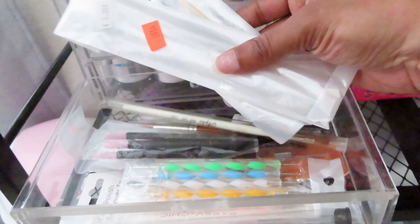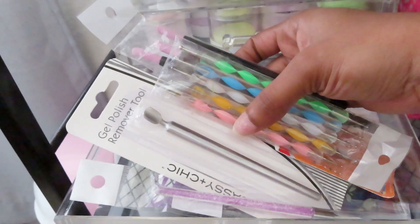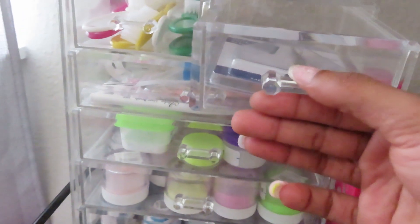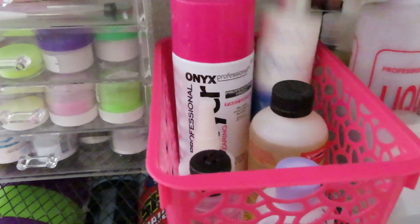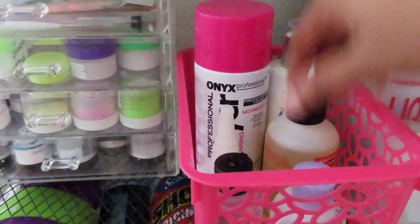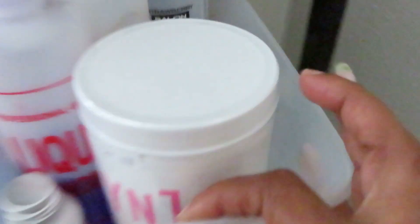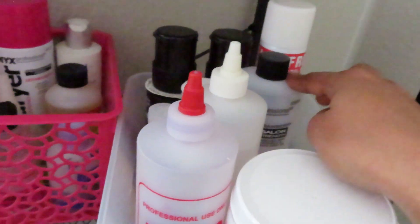Then all of my extra brushes and extra scissors. We have some nail dryer, my IBD and Tin Seal top coat refill, cuticle oil, nail polish thinner, and some monomer that I used to practice with. In this little cubby I just have my Young Nails clear, some Glitter Bels monomer, Galatino monomer, more monomer, acetone, and nail polish remover.